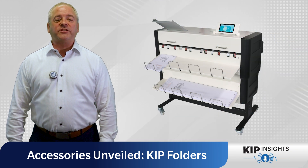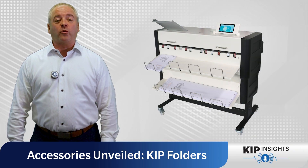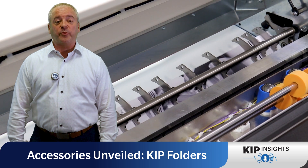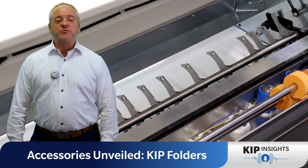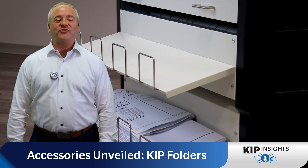Next, we have the 1700 Folder, designed for convenience. Compatible with any four-roll 700 series or black and white print system, it offers online fan folding as prints directly exit the KIP and easy manual hand-fed cross folding.